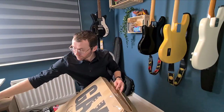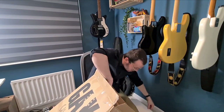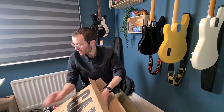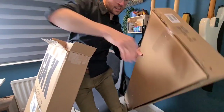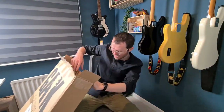It's packed wonderfully. I'm not going to make an incredible mess. It's packed very well. Oh my god. Fantastic.